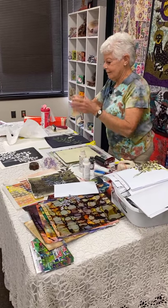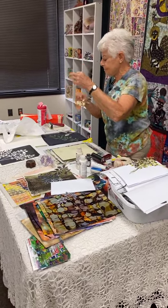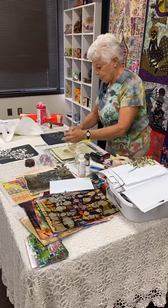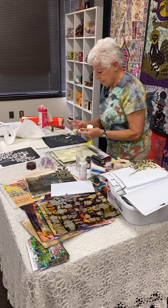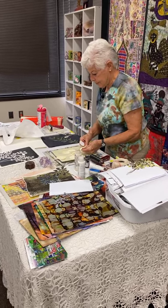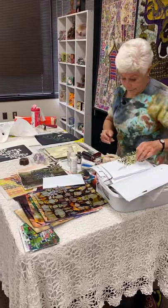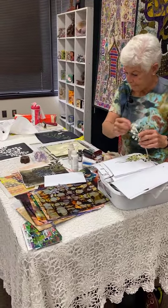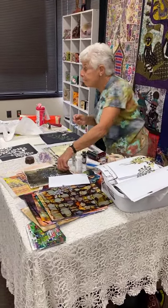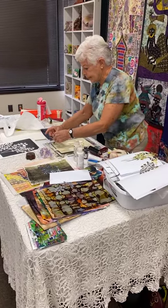I recently discovered — I was printing some eucalyptus leaves and I was going to make a stencil, but I decided I'd just go ahead and print them on the Tyvek and save myself a step, and that worked out very well. Is that different paper? That's Tyvek — that's another classic.